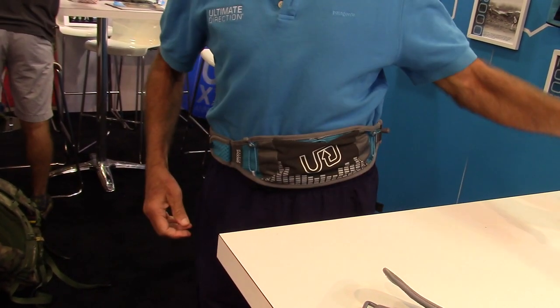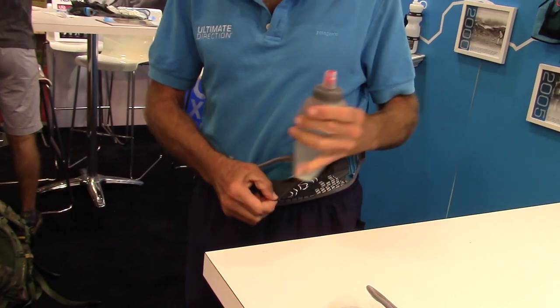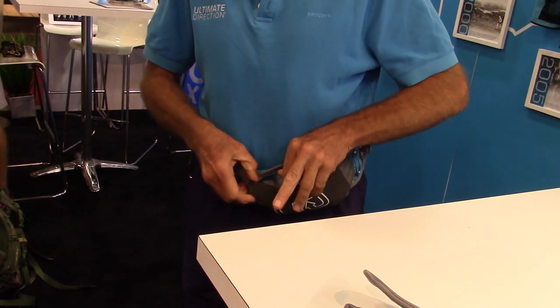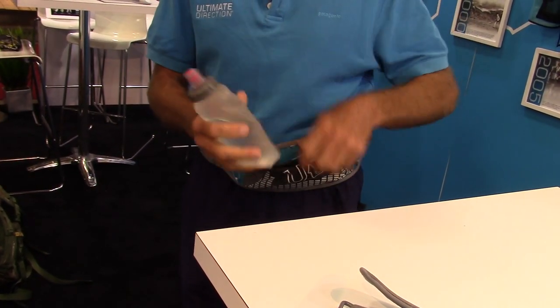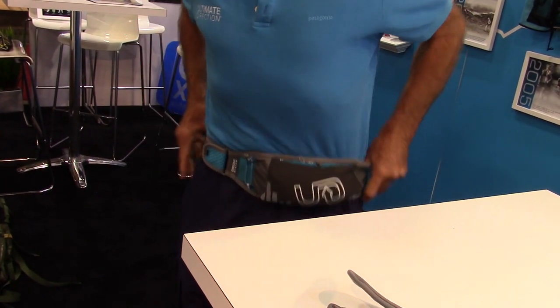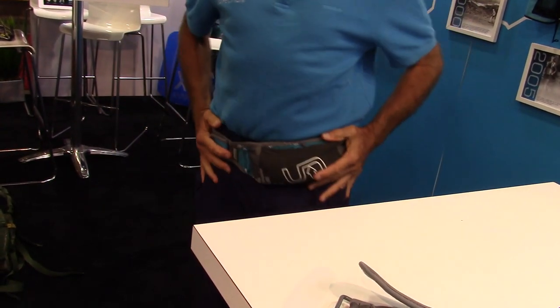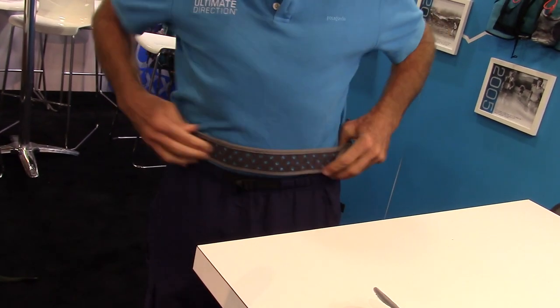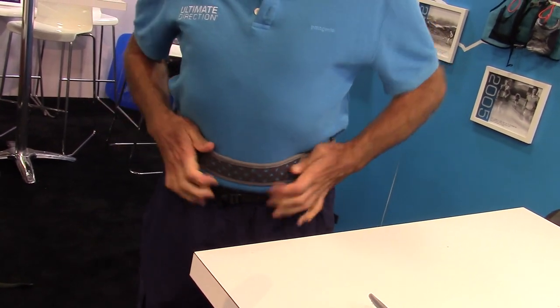It's designed to take the body bottle so it flops in here like a kangaroo pouch. It's really easy — it doesn't matter which way it goes in. You just drop it in any way you want. You can wear it down on your hips like this; women like it down on the hips, or up along your natural waist where men like to wear it.